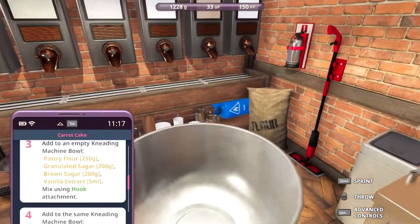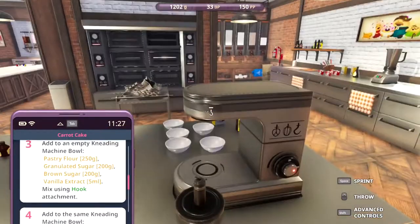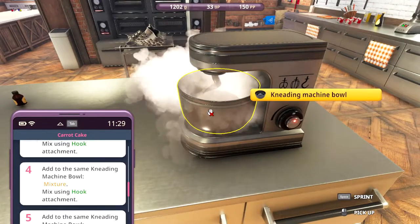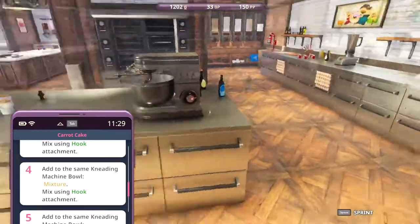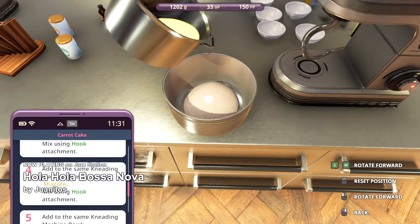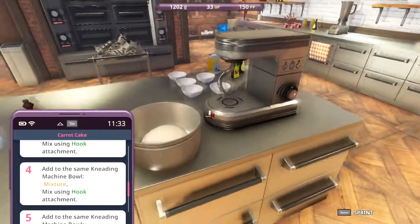Pastry flour, granulated sugar, brown sugar, and vanilla extract. We need to mix using a hook — it's a constant switch between the hook and the paddle. Let's go ahead and mix this. Add to the same kneading machine bowl — that mixture. Let's get it and put it in here without spilling so much as a drop. Mix using the hook — we didn't have to change it.